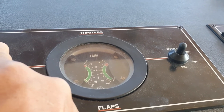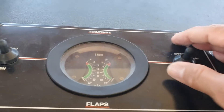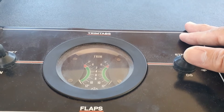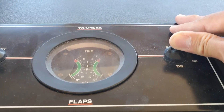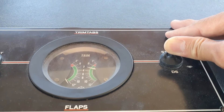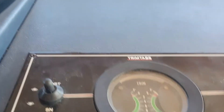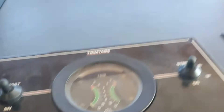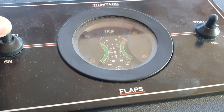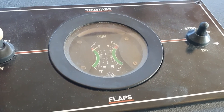Yeah, it's working — going down, just to move them a little so they don't get stuck. Now I'm going to put my starboard flaps back up. Have you seen the gauge going up? Same for my port side flaps — the gauge is going up. It means it's working.